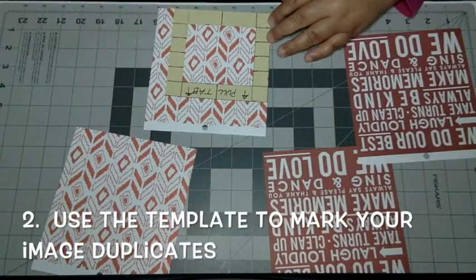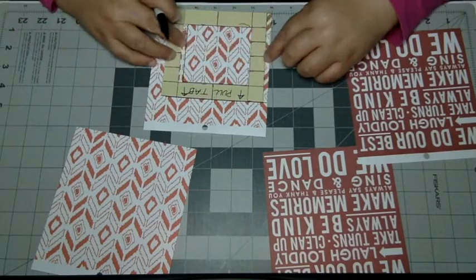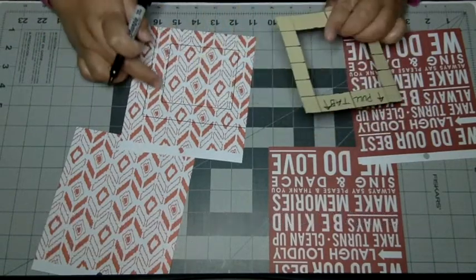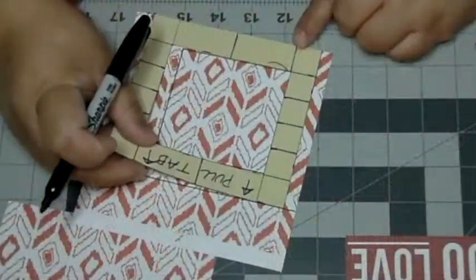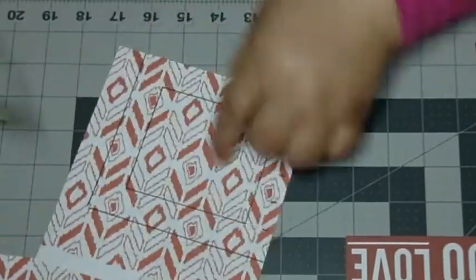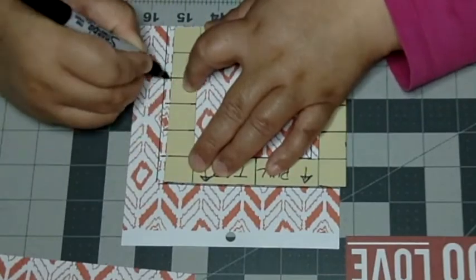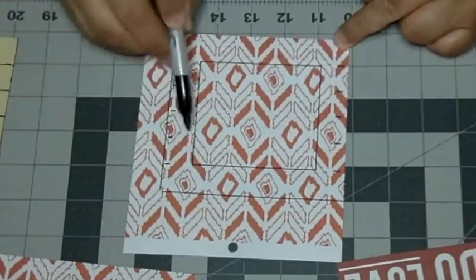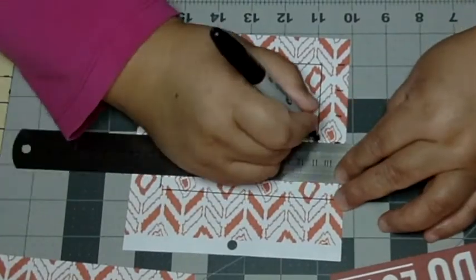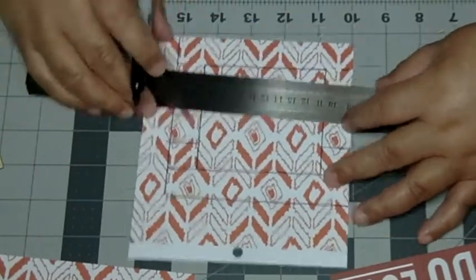Now I can transfer all of those measurements onto my image. I've decided to take this part of my image to use. I have my frame drawn out on there. I'm going to transfer all of the measurements just on the frame area, so I don't mark up the actual image in the middle. Now I'm just going to elongate all of those lines again, just so they're easier to see and also easier to line up with each other. You'll see later how they become really useful when you're assembling the blinds.